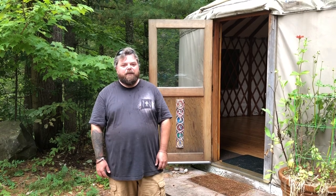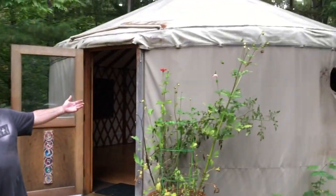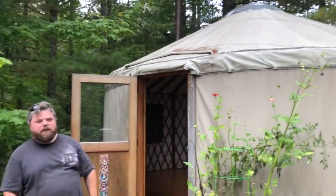Hi everyone. It's Blake again with Northwinds Wilderness School. Welcome back. For those of you who follow us closely, you may recognize behind us the yurt that we're going to be caretaking for the time being.